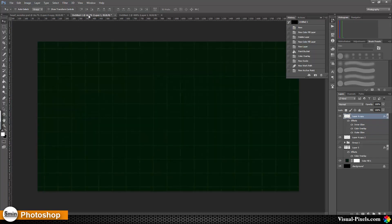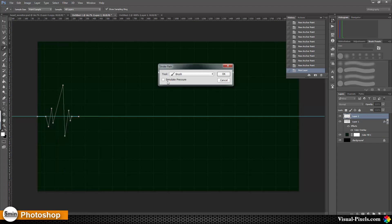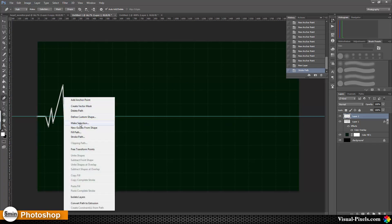The next step is to create the EKG line pattern. For this I'm going into my file, creating a helper line, and with the path tool I'm going to add a path — make a little spike, then a big spike, and another little spike, then go back to the line. I select my brush with a size of five or six, add a new layer, go back to my path tool, right-click > Stroke Path. I don't check simulate pressure, then click OK and now I have my pattern.